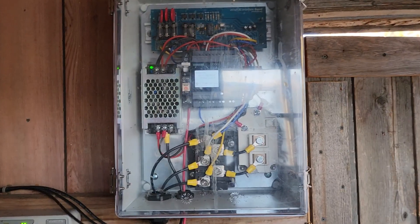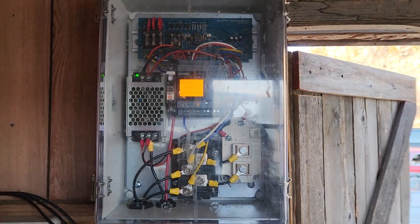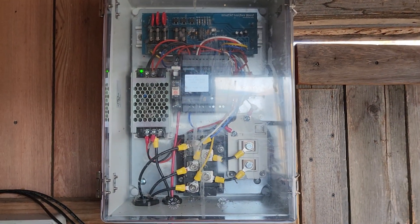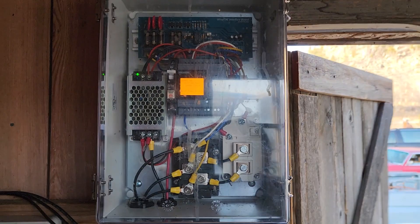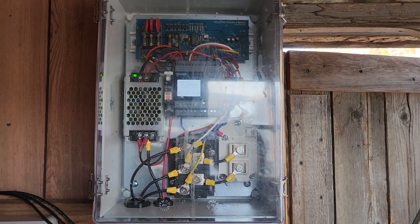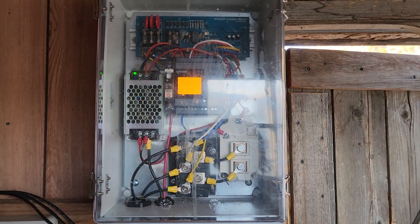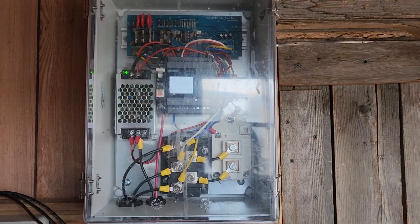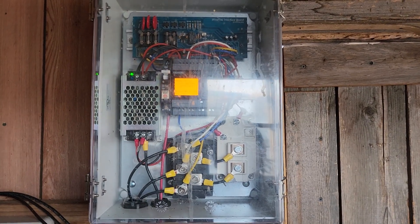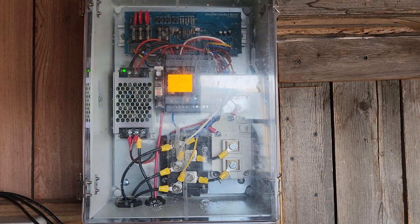So this allows the turbine not to run when it's not needed. If the battery was in fairly good shape but he put on some big loads — say the well pump and microwave oven or something — that would pull voltage down enough to let the wind turbine run and help support that load. Then when the load is shut down, the battery voltage comes back up and the turbine will stop. So this is a wonderful device — it regulates the charge and also saves a ton of wear and tear on the wind turbine.